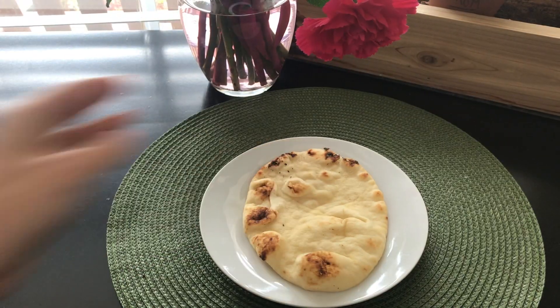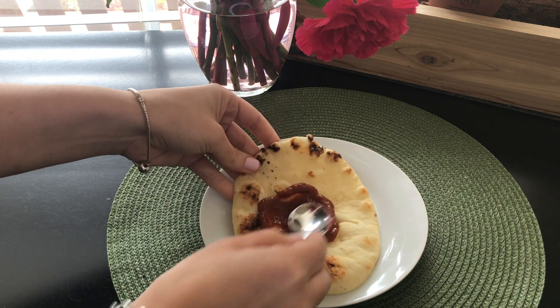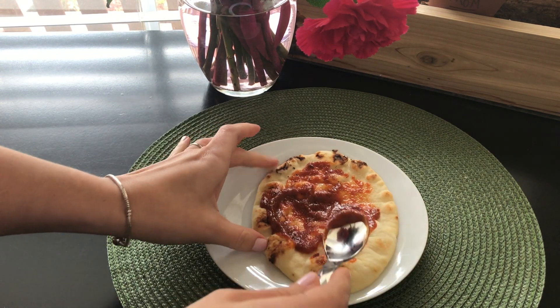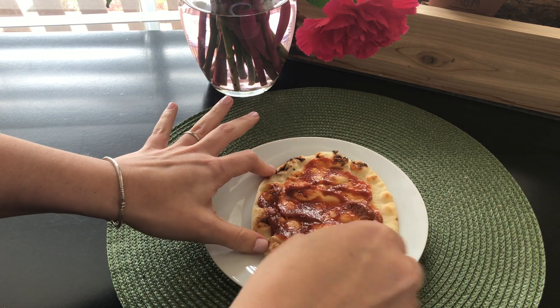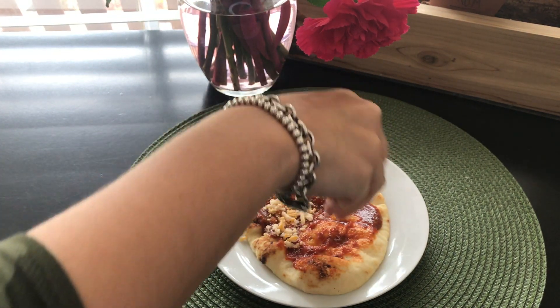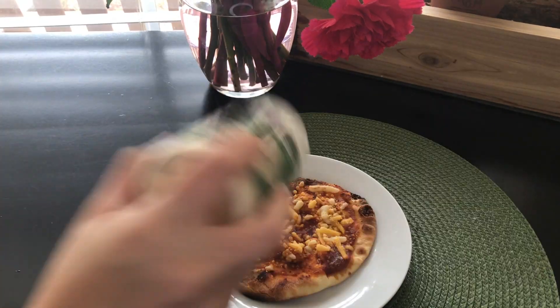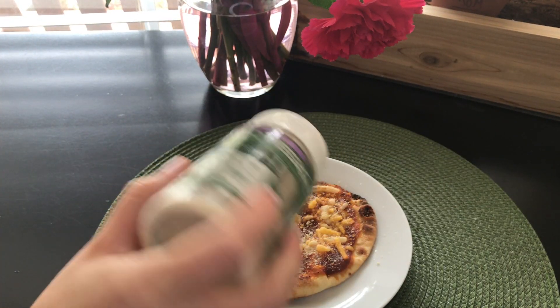On to the next snack — a personal pizza. I'm using a small naan bread as my base; it's my favorite type of bread. I'm spreading a margarita pizza sauce all over, then topping it off with shredded cheese — this is actually non-dairy. After I top it off with parmesan, also non-dairy, I put it in the air fryer for just three minutes.